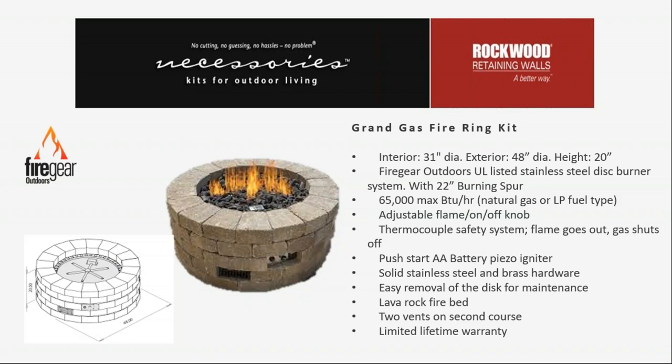Something that's been mandatory the last four or five years is ventilation — the use of vents on either side of a fire pit to make sure there's no gas accumulation if there was ever an issue with gas lines failing due to rodents or other causes. Those vents are included with the kit. As of 2020, Fire Gear Outdoors has a limited lifetime warranty on residential installations of their burner systems and pans.